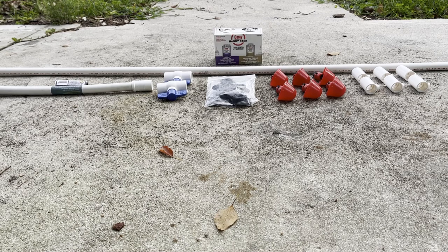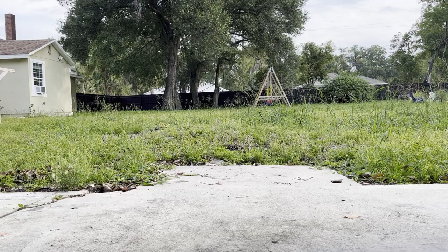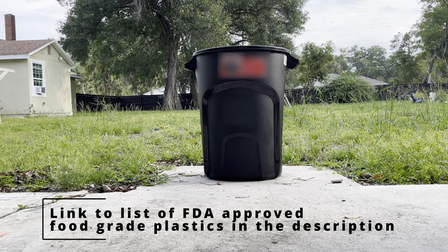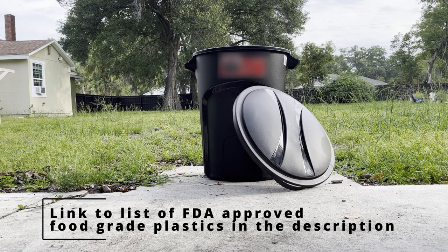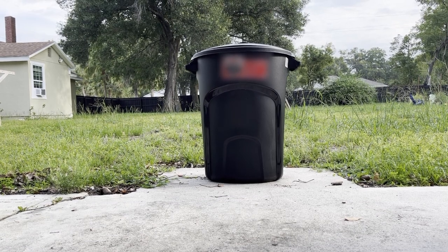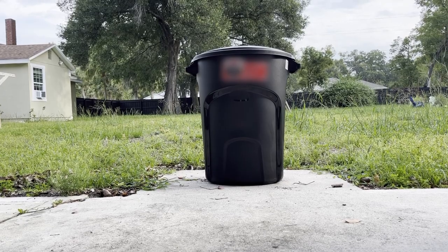We're also going to need some PVC primer and glue to make sure it doesn't fall apart on us. For the main water container we're going to need something food safe that can hold a lot of water. We're also going to need a lid, one that fits well. It doesn't have to be completely airtight but we don't want mosquitoes laying eggs in the water.